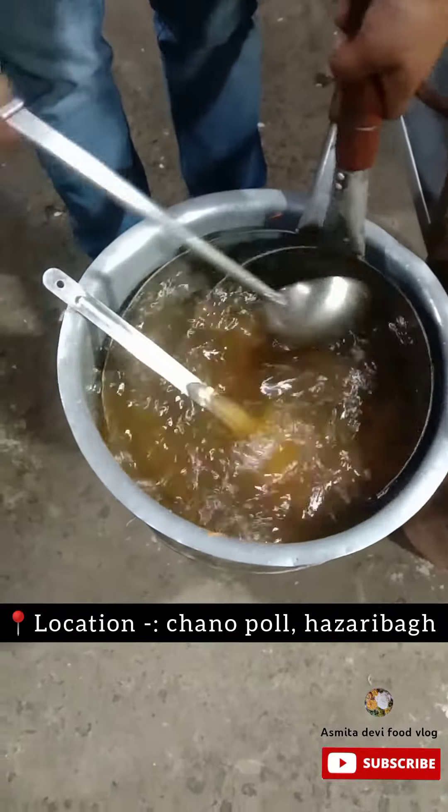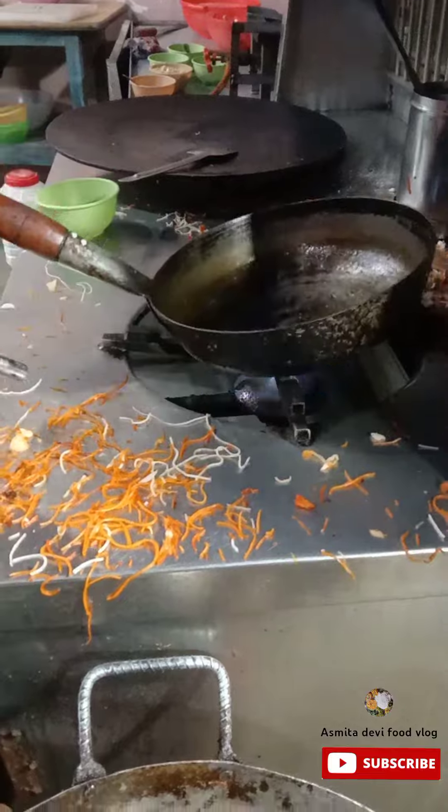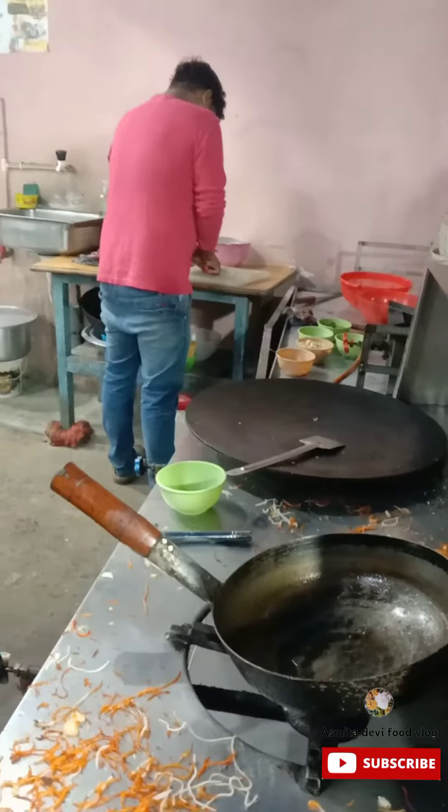We are here to eat paneer chili. We have put it in the oven. Look, it's hot. It's hot — let us show the setup.